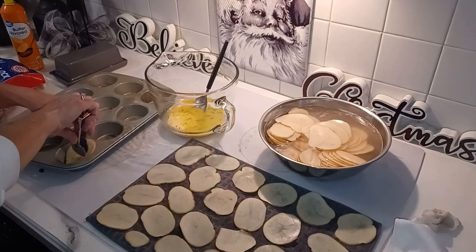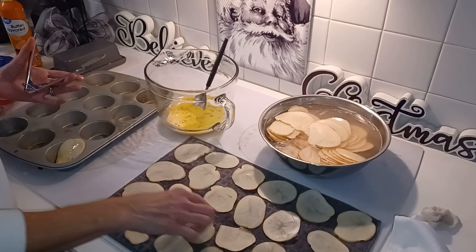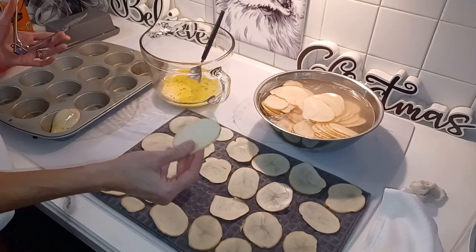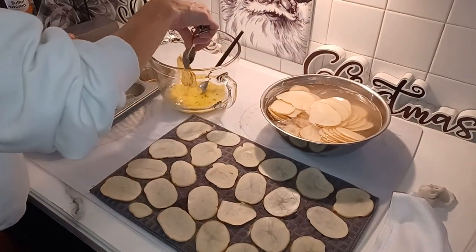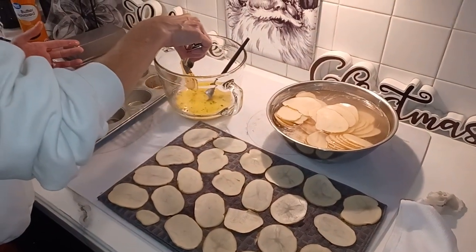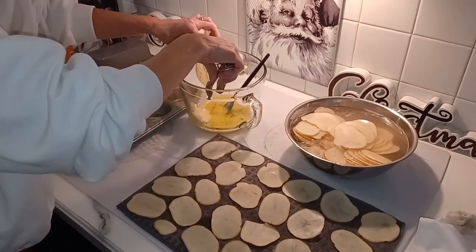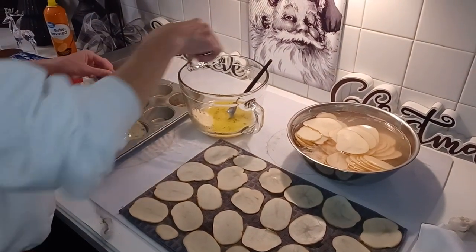So our daughter and I had seen a video where they took potatoes and paper-thin sliced them with the mandolin, which we did. Then you dunk them in a combination of onion powder, garlic powder, fresh garlic, parsley, and butter. I also added salt and multi-peppercorn pepper.